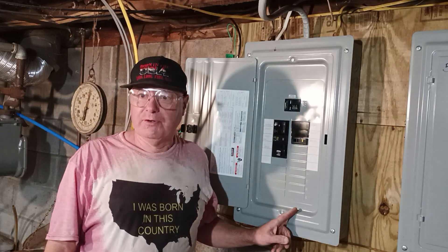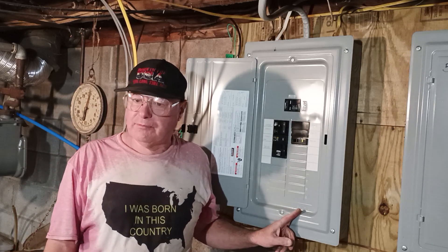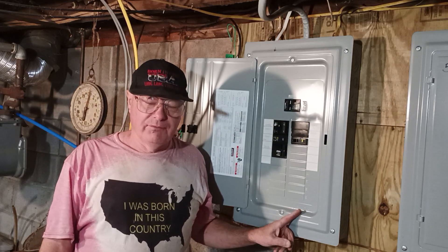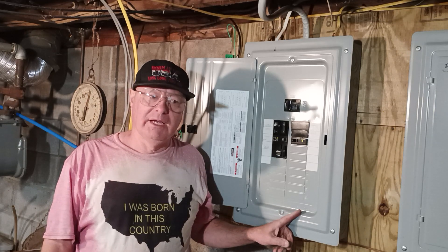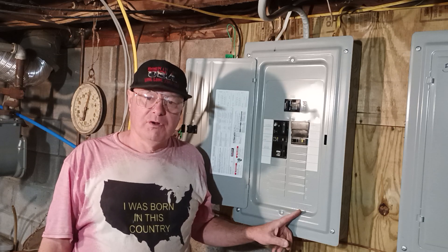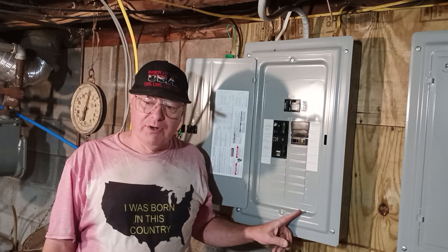Here in the country I was born in, we use 14 American wire gauge on 15 amps, 12 American wire gauge on 20 amps, and 10 American wire gauge on 30 amps. Black is live, white is neutral, and bare or green is the ground. Red and blue are also live colors. However, you may find white used as a live wire in a switch loop, on a 120-volt circuit, or on a 240-volt circuit where the appliance does not require a neutral.